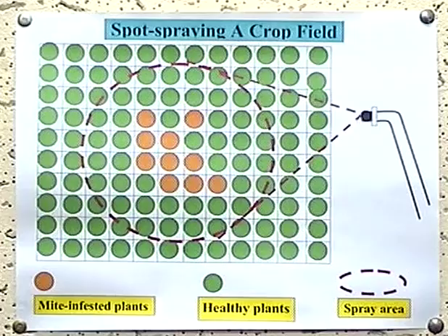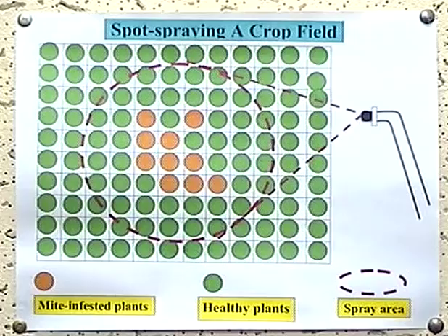Where only a few plants are badly affected, you may spray those plants and two or three plants deep all around them, as seen here. This will protect natural enemies, avoid mite outbreaks and save money.